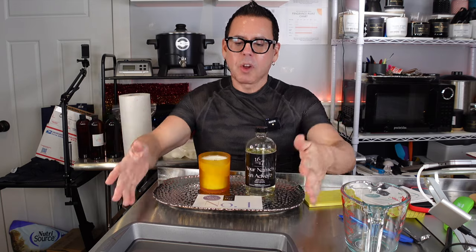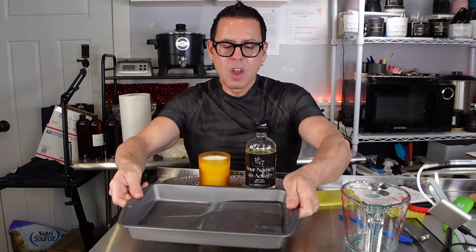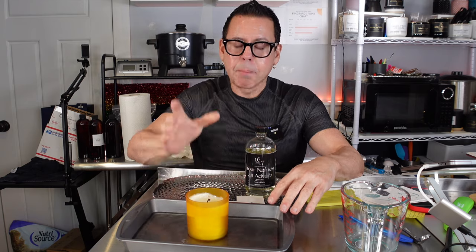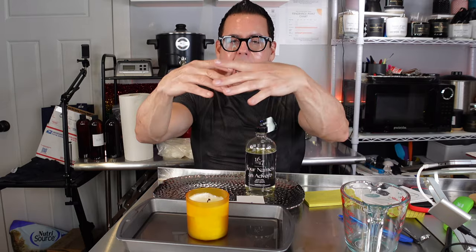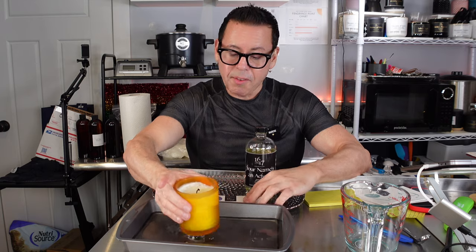Like I showed you before, I like to use a cake pan with water whenever I'm doing power burns. I put a little water in the cake pan, put the candle in there, and leave it burning since I won't be supervising it. So if something happens — God forbid the candle shatters — everything is going to fall into the water and it's going to be okay. Safety first!